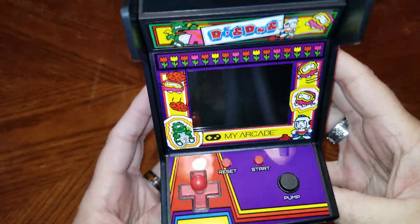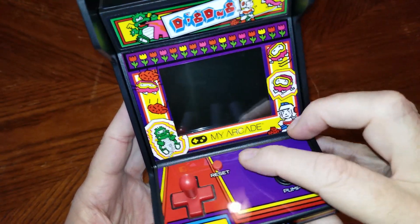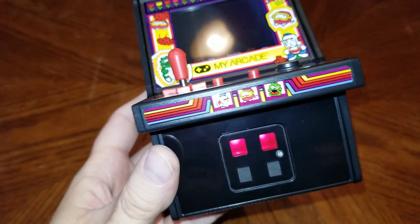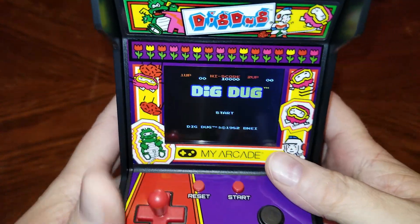A quick look at the outside shows that this is a pretty fully featured little unit. There's a headphone jack plus volume up and down knobs. There's a five-volt micro USB charging port. It takes batteries, which I need to provide, so let's go grab those. Powering it on — oh, I love the coin doors! Look at that, that's pretty cool.